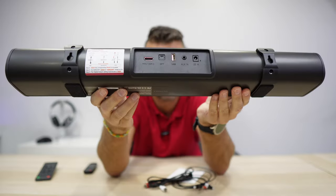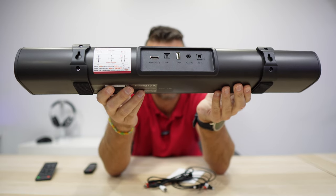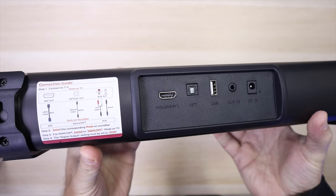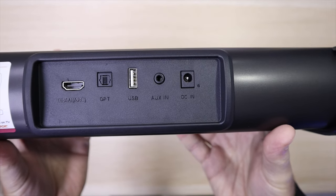In terms of connectivity, it is complete with a HDMI ARC, auxiliary in, USB — and for those that ask, the USB is not to connect to a PC, it's to put a USB drive with music that you have, and then with the remote control you will be able to change those songs, fast forward, rewind, and so on. We also have auxiliary in, DC in, and we connect via Bluetooth as well.